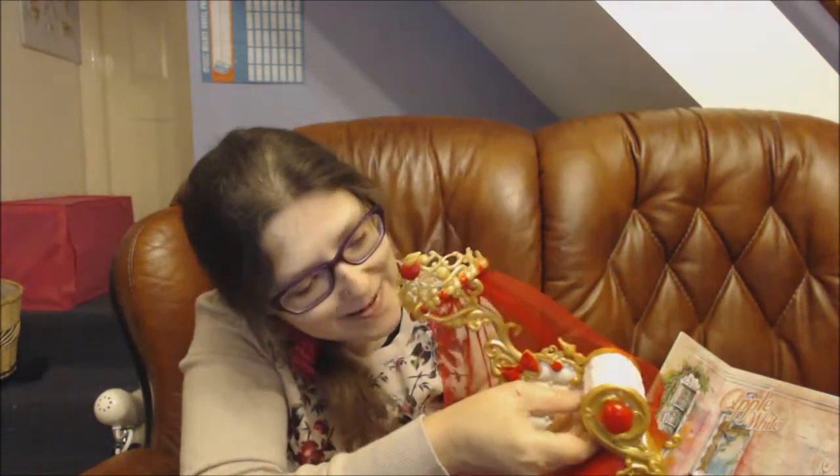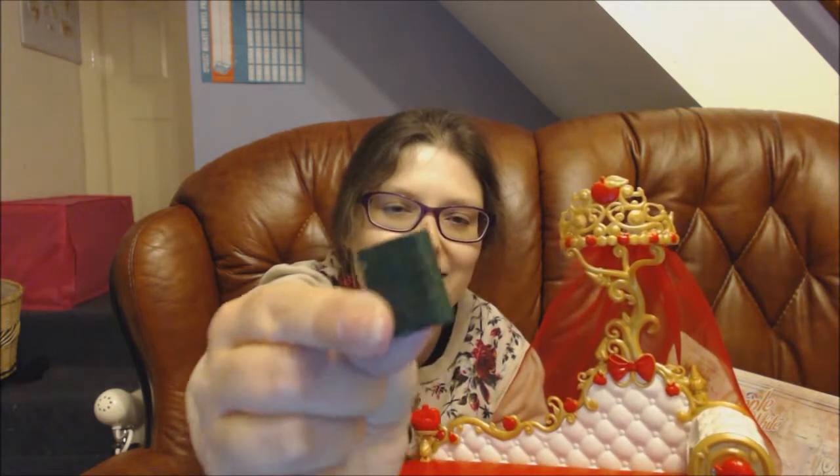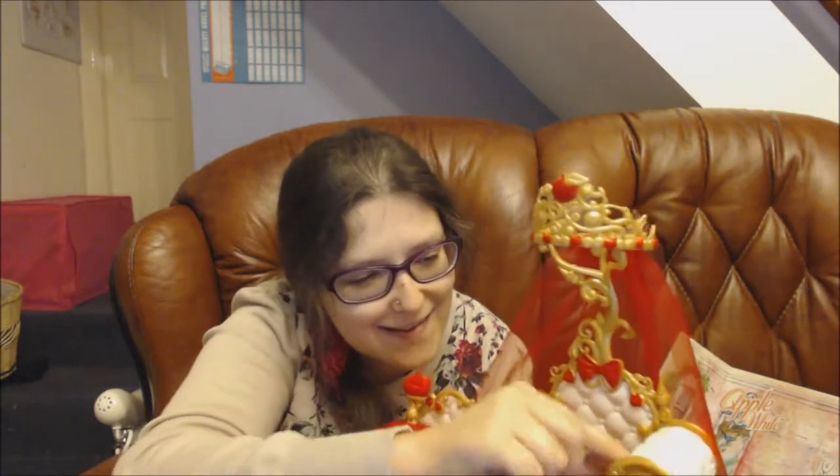And then the secret compartment — it's this drawer here and you can store the glasses in. But what I've done is I've got an accessory I got with an action figure a while ago and I've put that in here. So in the secret compartment I've put reading books — I put these little books in because I had these with a Buffy action figure. So you can put little books in if you've got any, and they really fit.